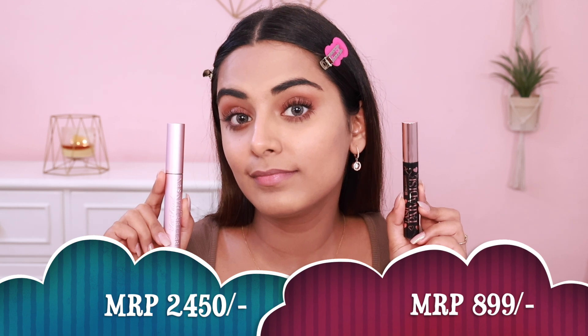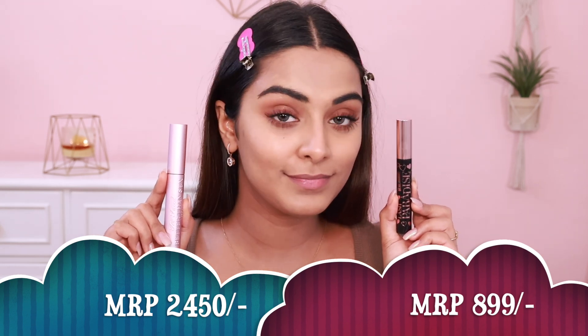Can you even spot the difference? On one side I've put L'Oreal and on the other side I've put Too Faced. Too Faced gives a little more volume, but if you don't have a problem using a waterproof mascara, get the regular L'Oreal Lash Paradise — because the formulation is essentially the same; it's just that one is washable and one is waterproof.